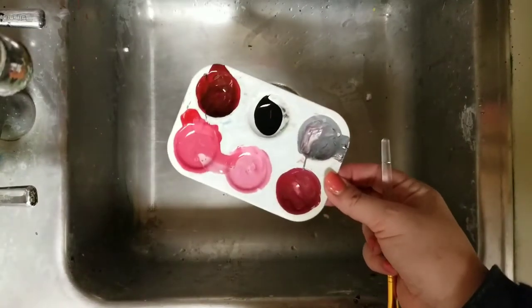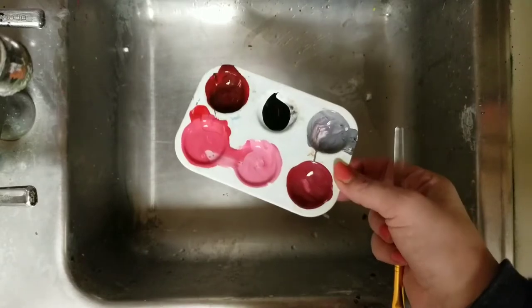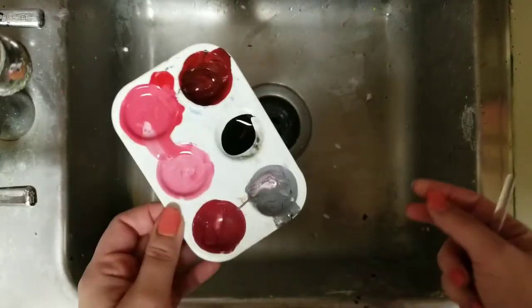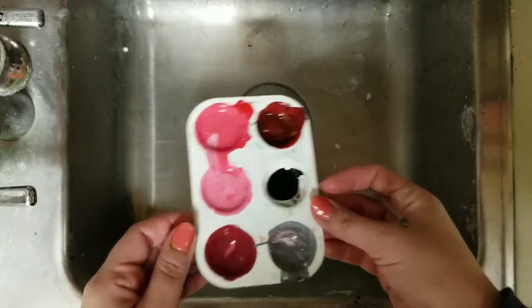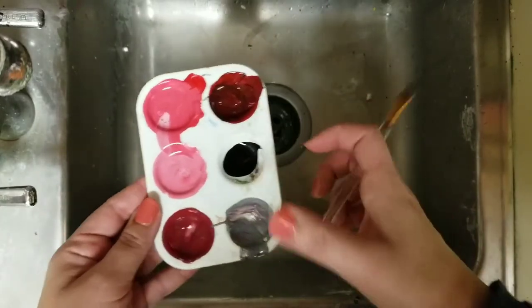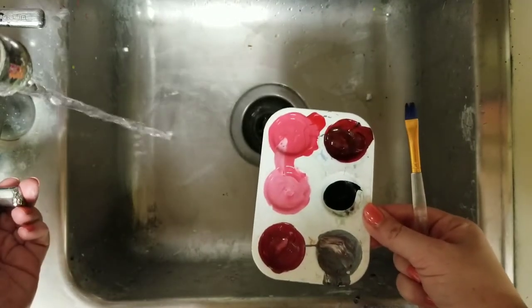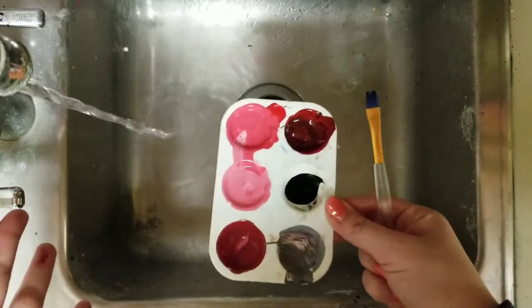I'm here at the sink to talk about how to rinse these trays out. A lot of times students do not do a very good job with these, and part of the reason is there is a trick to doing it. So when you bring yours to the sink, make sure you have your brush with you. Turn the water on low — these sinks tend to go on too high.